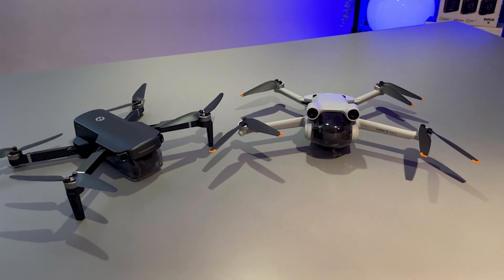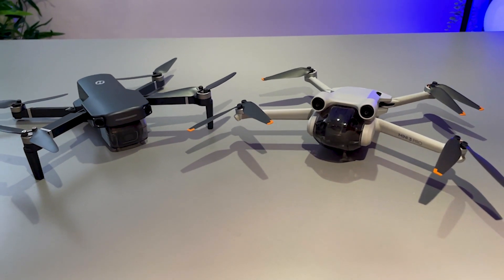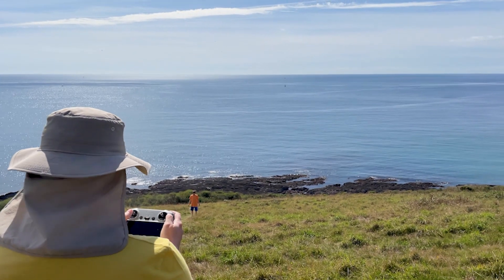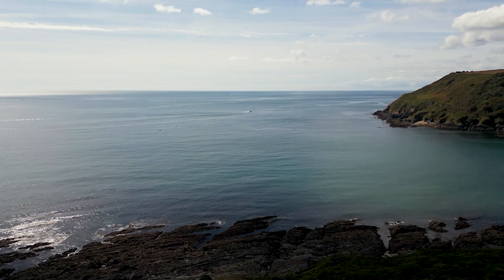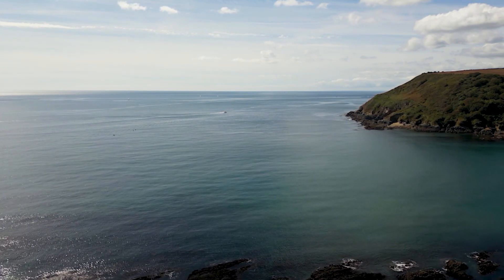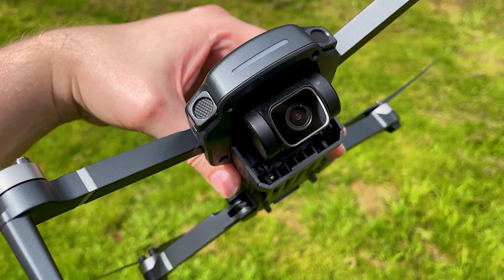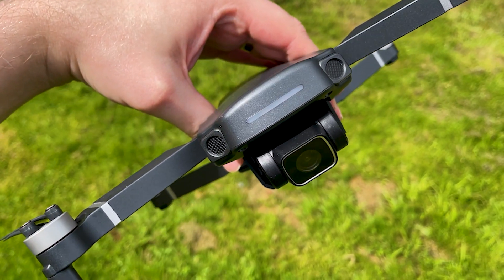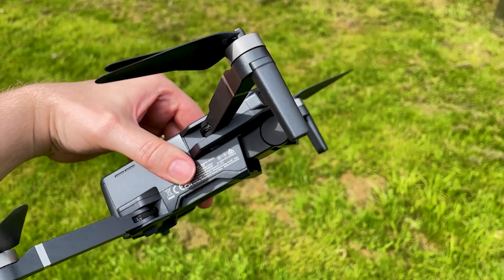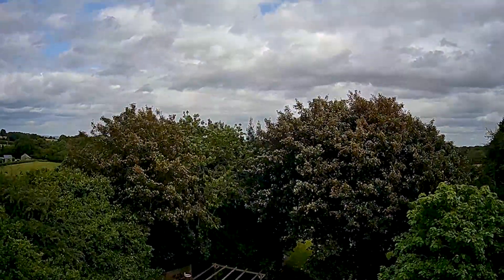All in all, I would say that both models offer great value for the price points they are offered at. The Mini 3 Pro is definitely the more premium choice, so if you are happy to spend the additional extra then you will find this to be the better drone. But if you're not too sure whether drone flying is going to be for you, or if you don't need the premium features of the Mini 3 Pro, then the 360S is also a wonderful option. It is a little disappointing that there is no image stabilization whatsoever, so most of the footage you capture won't really be useful outside of some fun shots to show family and friends.